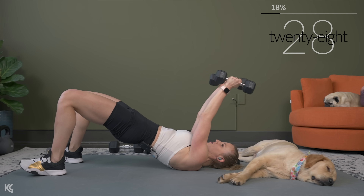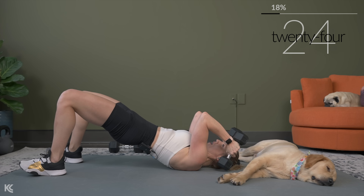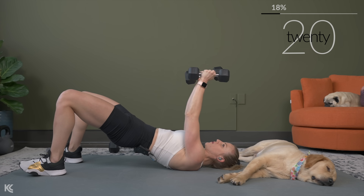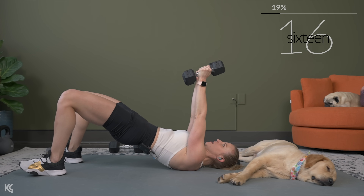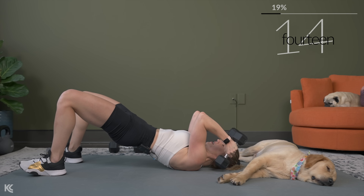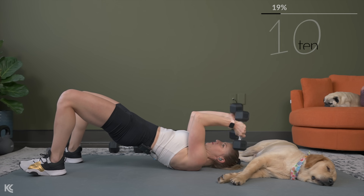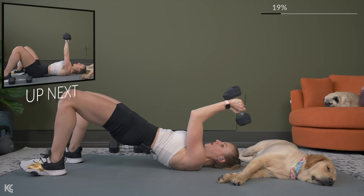Getting right into that glute bridge skull crusher. Bring the hips up or keep them down — here we go. With the skull crushers, make sure that the only thing moving is your elbow joint. You don't want your shoulders to fall forward or drive back — just that elbow joint is moving. We extend all the way up to the top of the move.